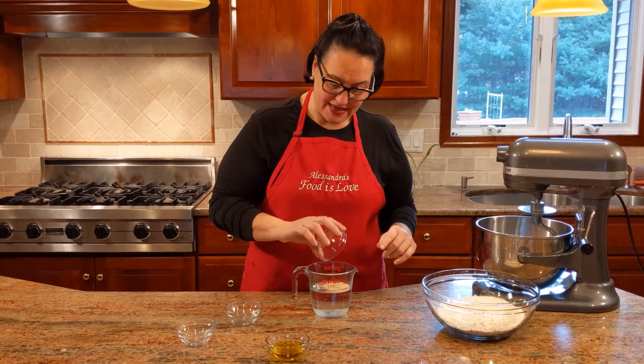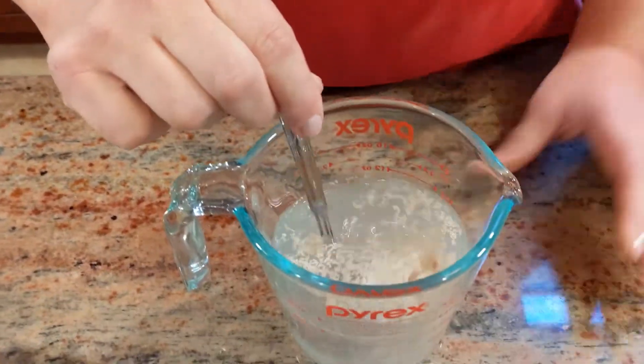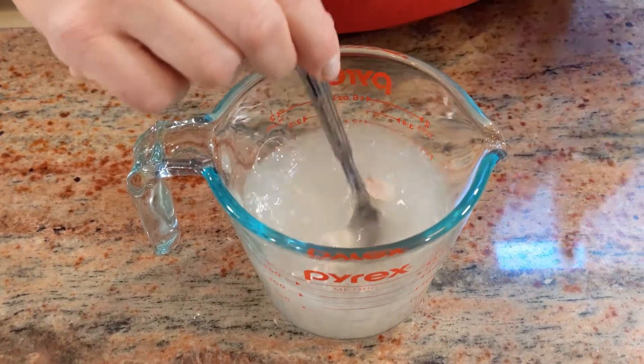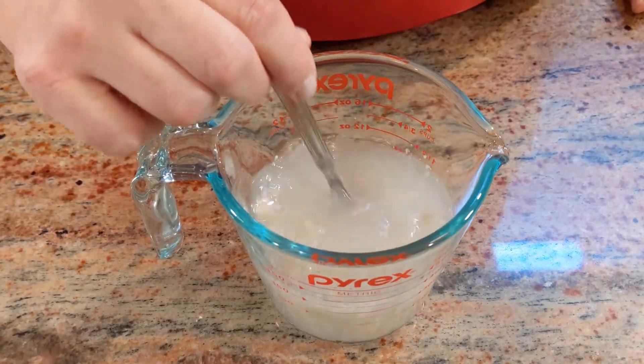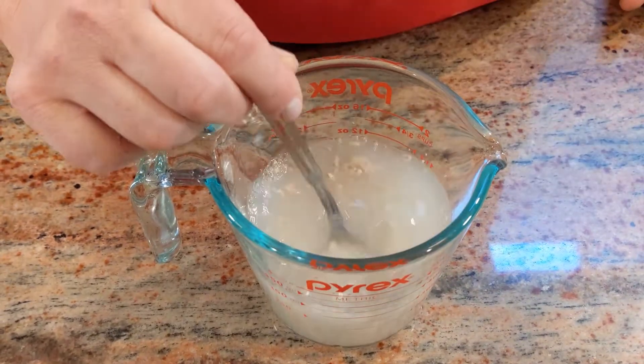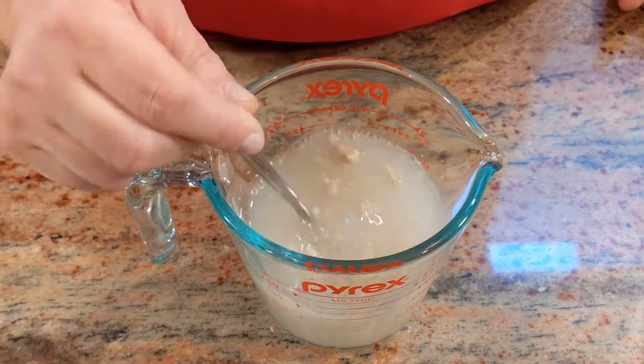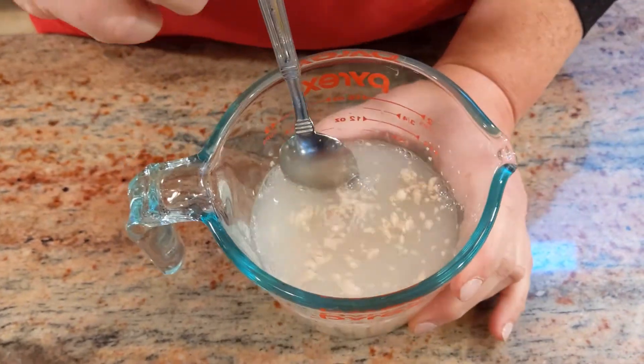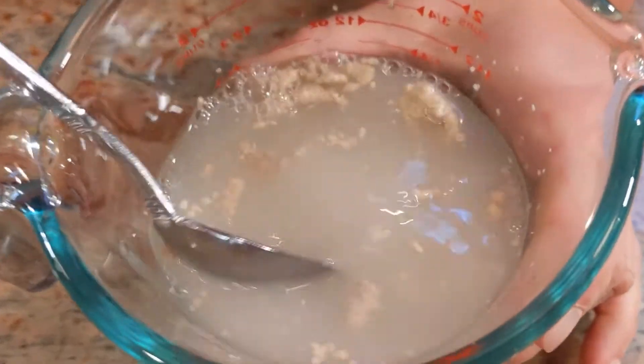I'm just going to give it a stir. What happens is the sugar is going to feed the yeast. If the yeast is alive and active, it's going to start foaming up — you see the foam? That means your yeast is good and you're ready to go.